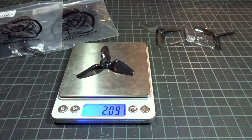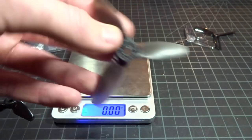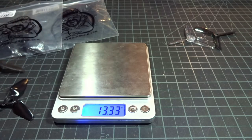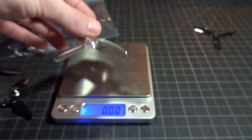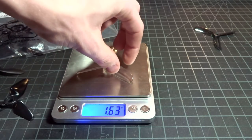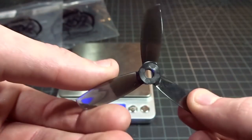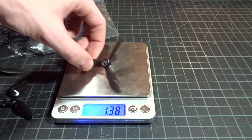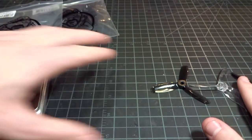So this V1S weighs 2.09 grams. Here we have a Lumineer 3040T — that weighs 2.12 grams, so just a little bit more. The Gemfan 3052 Flash comes in at 1.63, quite a bit lighter. And then we have the Rotor X 3044T, which weighs 1.3 grams, so even less. So in terms of weight, it's sort of up on the heavier end of the spectrum.